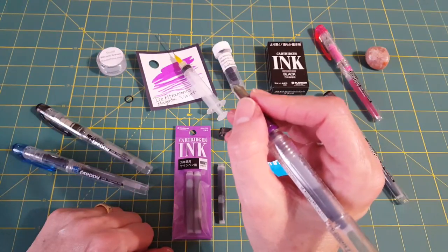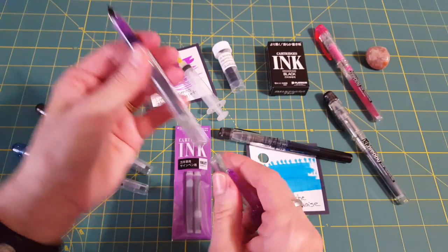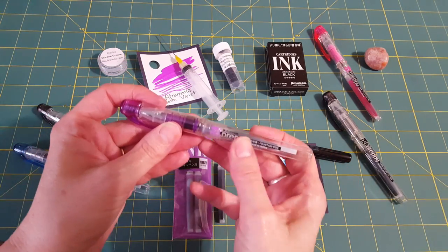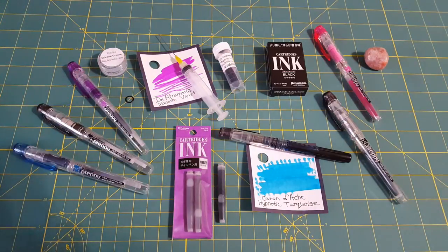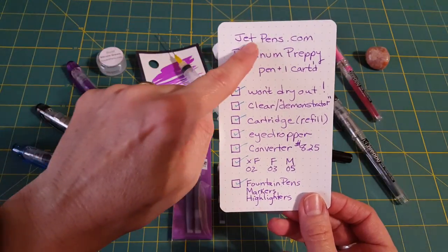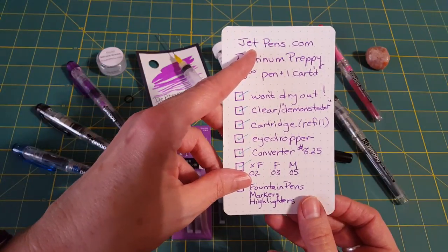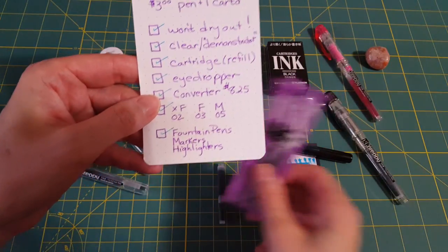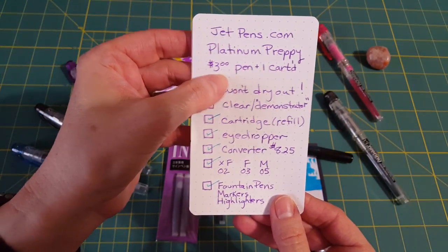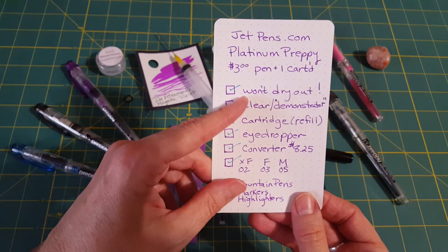Most of my viewers already know this but I don't want to keep making assumptions — we're all at different steps on this journey. This is where I get these pens — Jet Pens — though I've also ordered some from Goulet Pens. I like Jet Pens because they also have the refills and other things my husband wants. They're three dollars each and come with the pen and one cartridge.